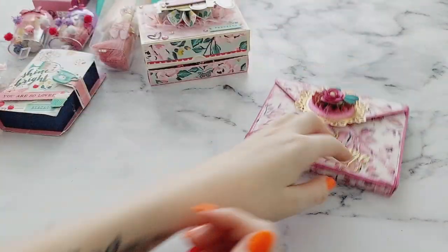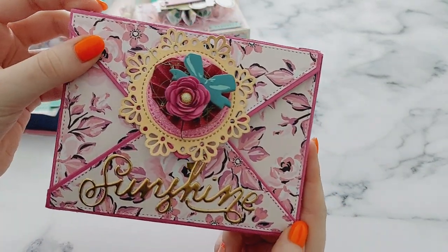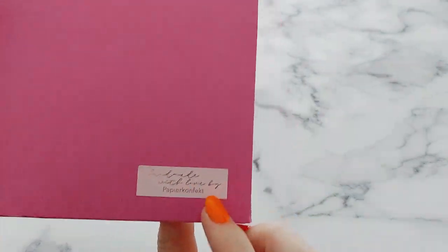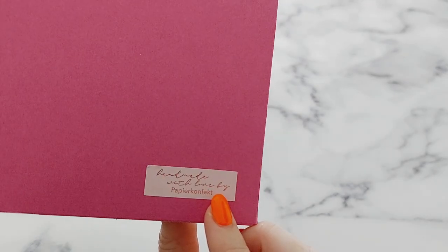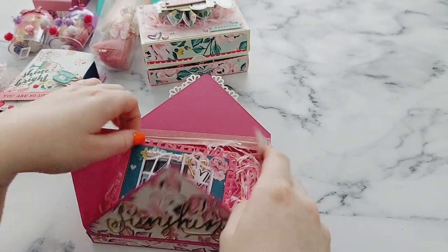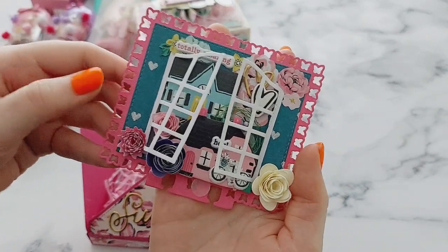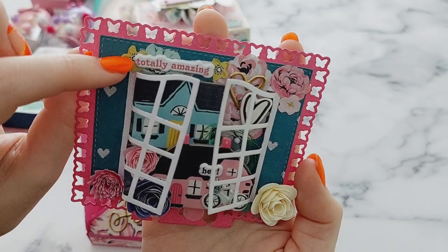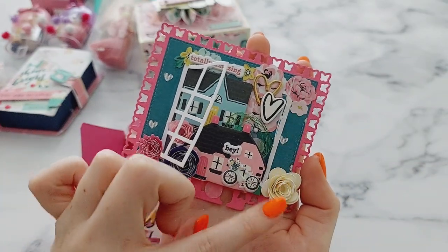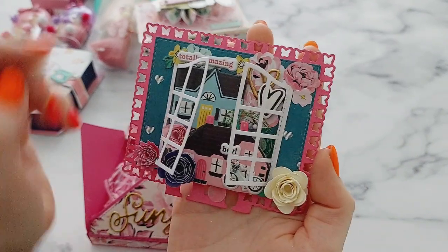Then she has made this envelope box which is just beautiful — I love it! So pretty, and she's added her handmade sticker on the bag as well. Inside she has made a gorgeous memory decks card. Look how pretty this is — I'm just obsessed with it! I love that and I love the little windows on it as well. So pretty with all the handmade flowers — I just love it!